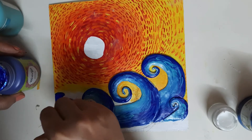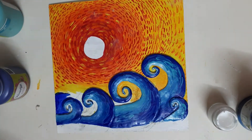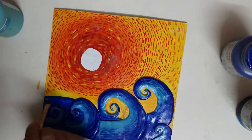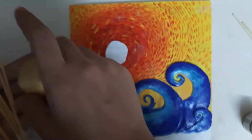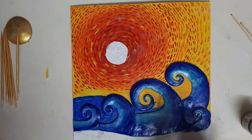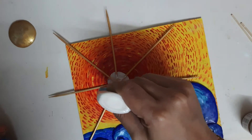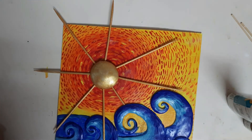Some portion of a wave is still there, so we will be applying the ultramarine color — just cover it thoroughly and give texture to this wave as well. Now I have painted this toothpick and the sun with pearl metallic gold. I have applied two coats of pearl metallic gold on the sun because it is a slightly transparent color, so once the first layer dries, apply the second layer.